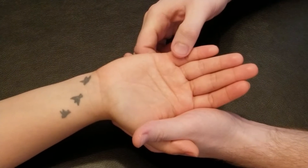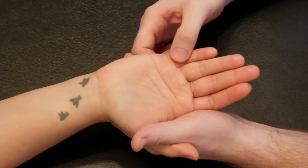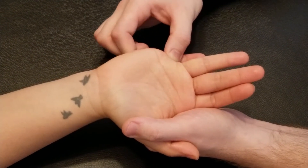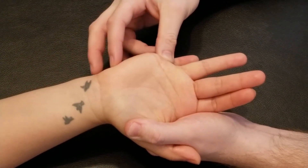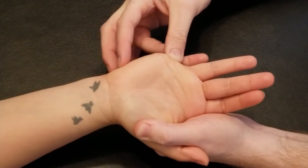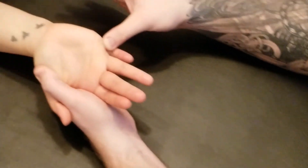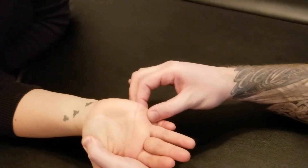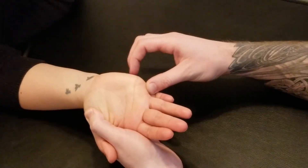I'm going to grab onto this proximal phalanx and gently bring it into extension, allowing the distal joints to flex. We can see the proximal and distal phalanx are left flexed as we bring it into extension of just the metacarpophalangeal joint, like so.